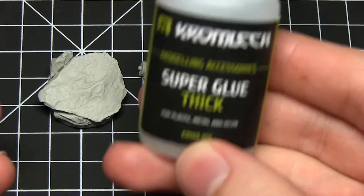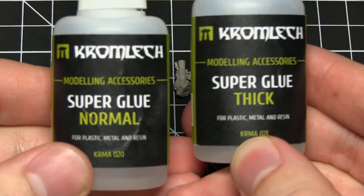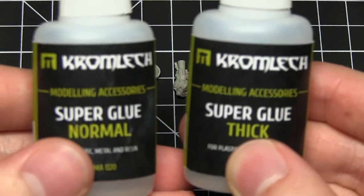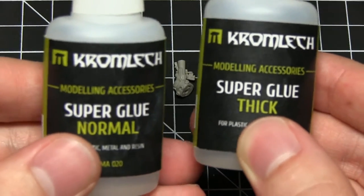As I mentioned before, there are two types of glue: we have the normal on the left and the thick on the right. This refers to the viscosity of the actual glue, and depending on the situation, one will be better than the other.